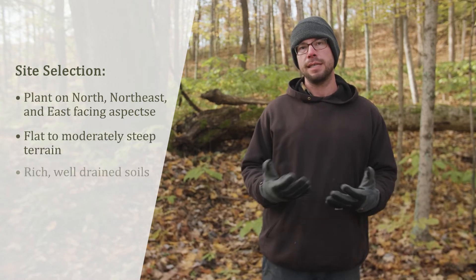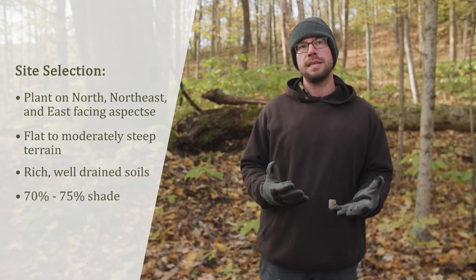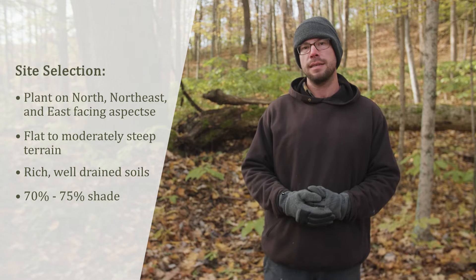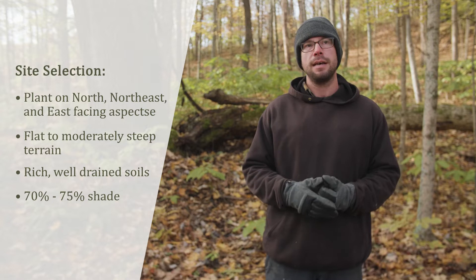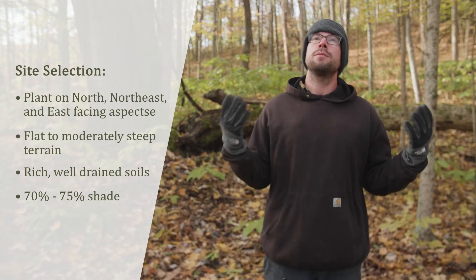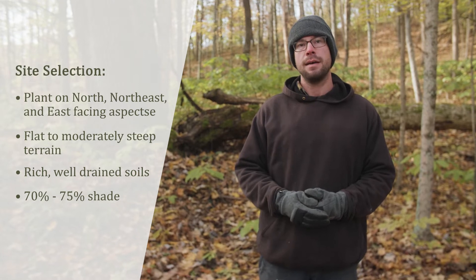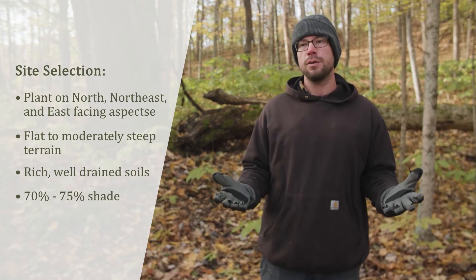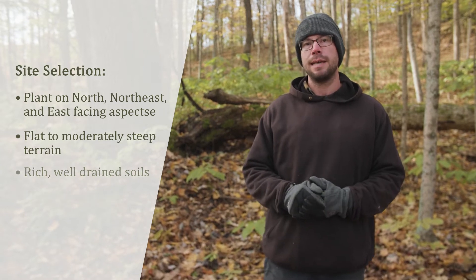Goldenseal is a shade-loving species — it requires shade to survive. Generally 70-75 percent shade is necessary to keep the plants healthy and thriving. Here at this site we're going to have that shade provided by the forest canopy above us, but if you're growing Goldenseal in a more garden landscape type setting, shade can be provided other ways with artificial shade cloth or shade trees in your yard.